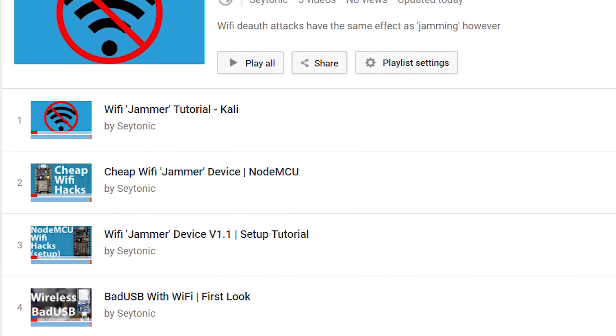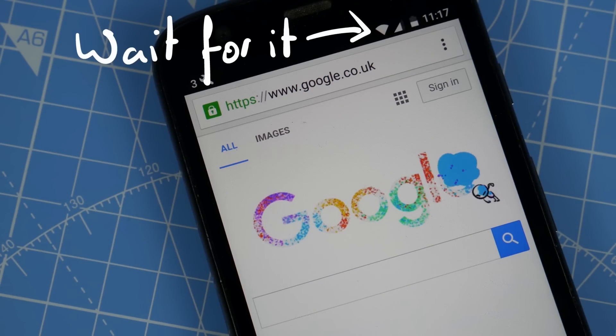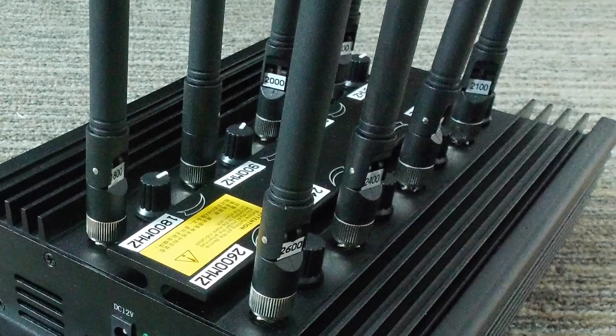Hey guys, so I've made a few videos on quote unquote Wi-Fi jammers, or to use the proper term, de-authers. They're good fun and actually quite interesting. They'll kick everyone or specific people off a given Wi-Fi network. If you want to find out how to make one yourself for under $5, see the links in the video description. In this video, I'm going to be looking at how they actually work and how they're different to real Wi-Fi jammers. So let's get to it right after this.